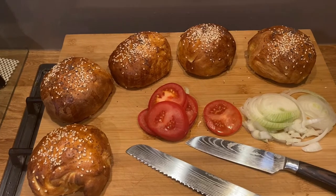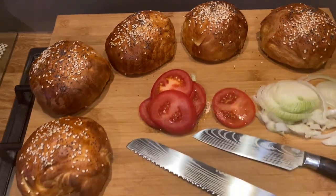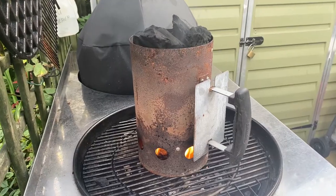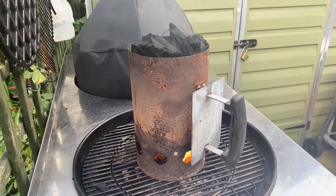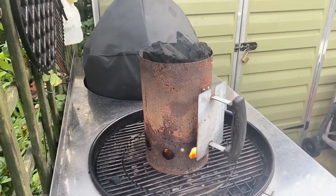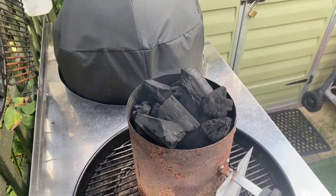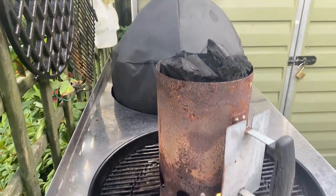Right, so here's phase two of the charcoal testing. I've just set to light the little lighter cubes at the bottom, got a full chimney of the charcoal — let's see how it goes. Very nice charcoal; some quite nice big pieces, not a lot of small stuff. Yeah, it's nice.